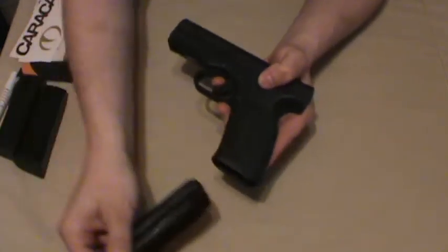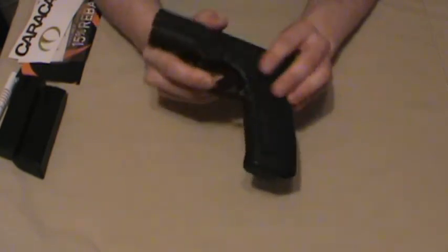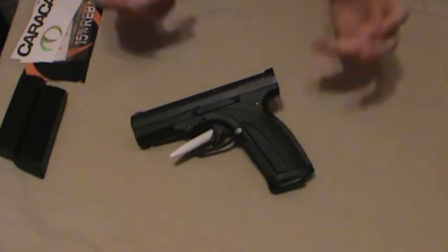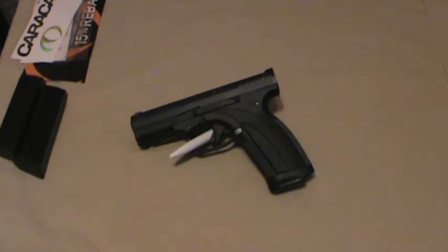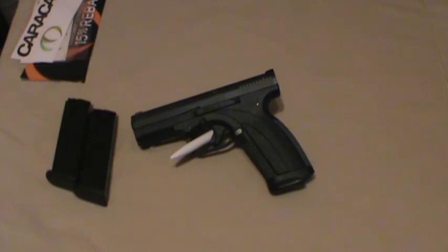Took me a while, but no differences on the trigger whatsoever, no differences on the accuracy. Shot well just like my other one. No complaints whatsoever — 100% accurate right out of the box, even with cheap ammo. I'll choose my Glocks any day, but I love the Caracal. Shame they had the recall, but they've made it good. And I think they've more than made up for it with the extra gear and whatnot.